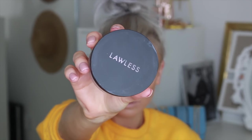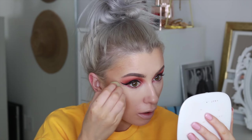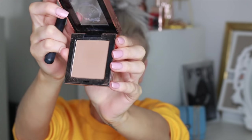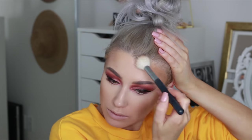I'm going to set using Lawless translucent powder. I like to put this on with the sponge - I don't bake, I just press it in and it gives a really nice flawless finish underneath the eye, and it's been working really well for me. Next up is bronzer - this is a bronzer from Pretty Vulgar, which is actually a really good bronzer. It's really pigmented so you only need a small amount.